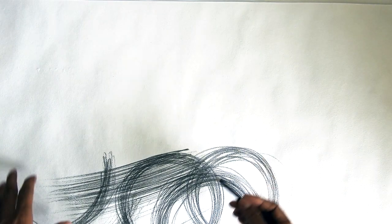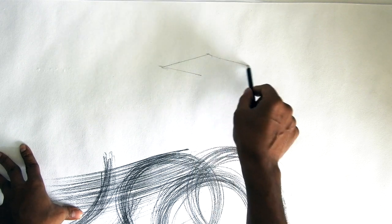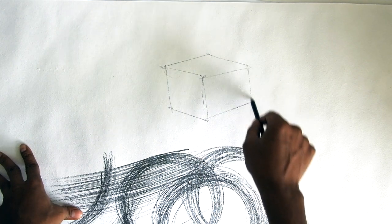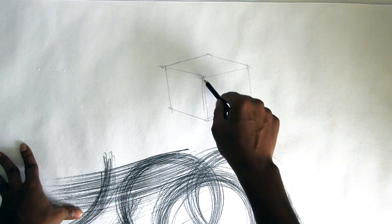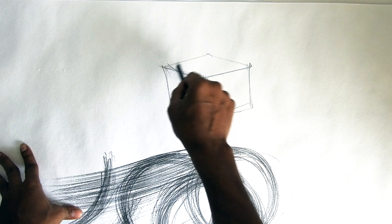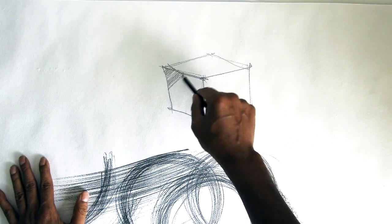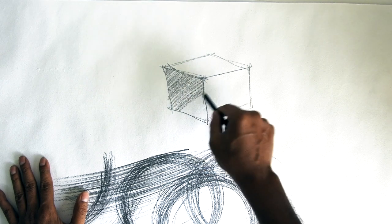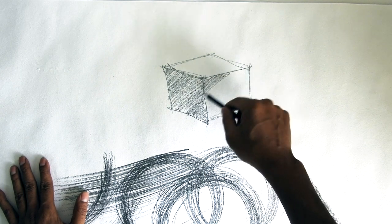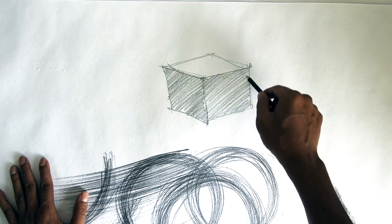Now let's take an example of drawing a box. Whatever subject or object you want to make, the principle remains the same. You start with a very first stroke like this, and from here you will understand how to give light and depth into your sketch. This is the very first stroke.